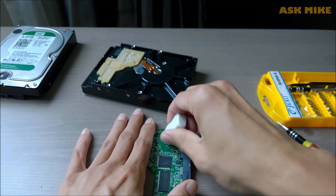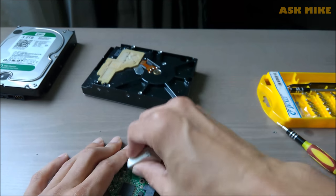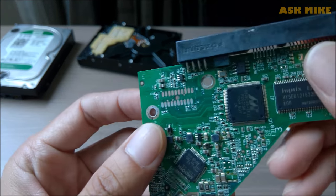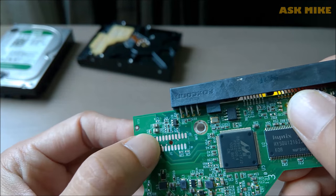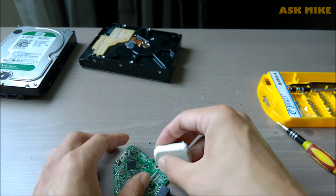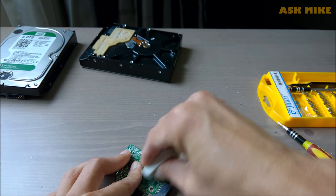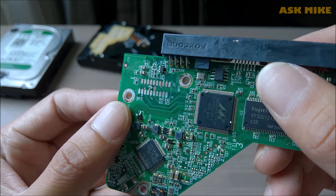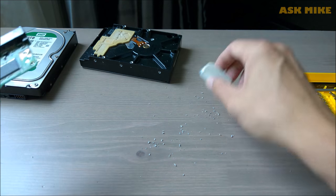So we just take an eraser and erase through this area. If you look at it now, it looks much better. There's still a bit left so I'll just do one final clean up on this. Once we are done with it, we'll put it back and detect it again to see. Better let it work.